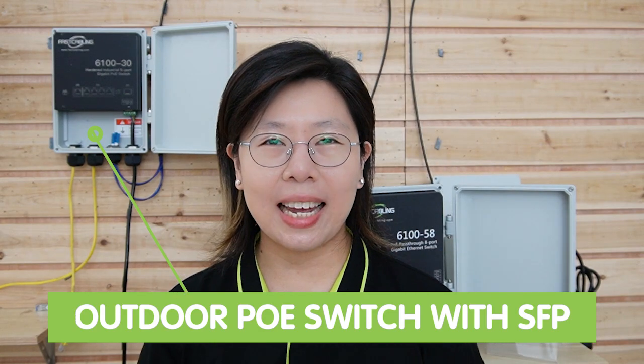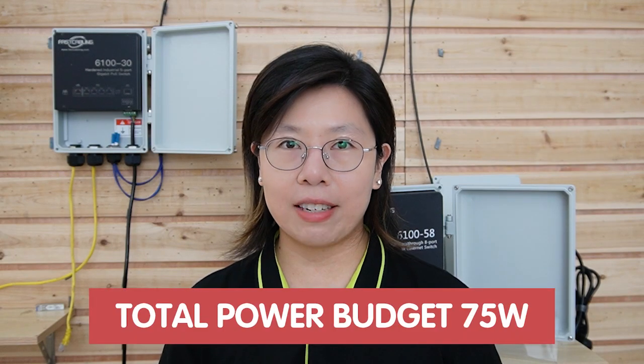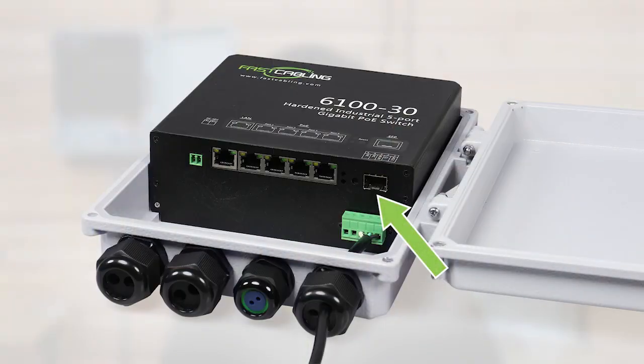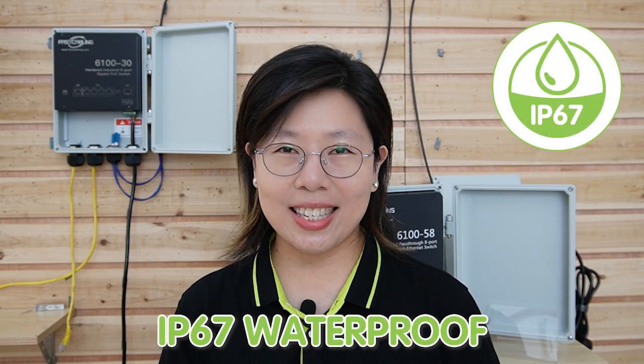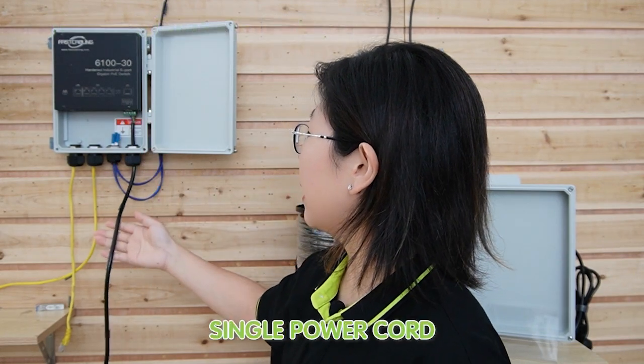Now I'm going to introduce you to some of our outdoor PoE switches. First, we have an outdoor PoE switch with SFP — an extremely reliable networking solution for outdoor applications with highly flexible connectivity. It has 4 PoE ports and supports up to 1000 Mbps data transfer rates. The total power budget is 75W and provides up to 30W of maximum power output per port. It accepts universal SFP transceivers and supports up to 10km fiber optic networks. It is IP67 waterproof rated, with a working temperature range from -30°C up to 60°C, and has a built-in power source requiring only a single power cord.